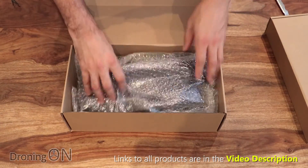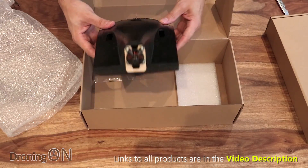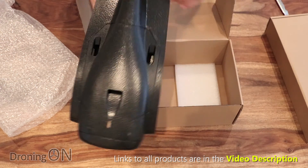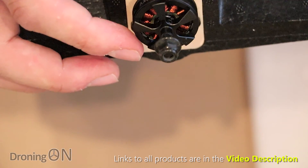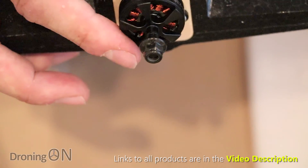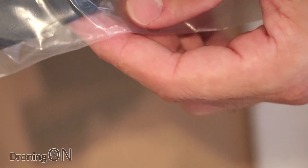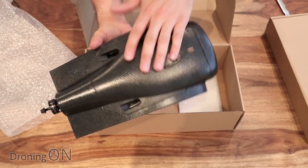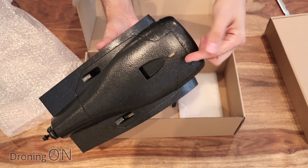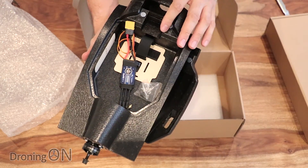In the next box - this looks more interesting. This is the main assembly of the wing: the central area, and it comes with the motor pre-installed, which is really nice. We've got a 2204 2300kV motor - the kind of motor you might see on a racing quad - and we get a nice big prop in the kit as well, much bigger than you'd expect with a racing quad. Inside there's a really nice magnetic system - a little pull handle that unclips the magnets - and inside we've got all of our electrical components.